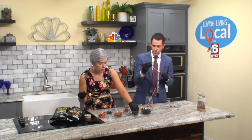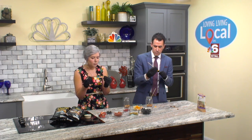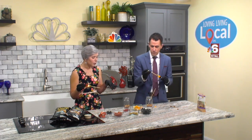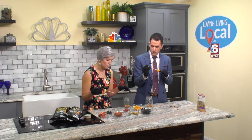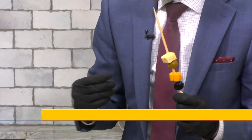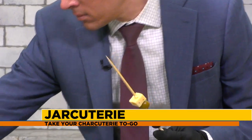I still eat lunchables every once in a while — they're so quick and easy. The beauty of jarcuterie is that you can customize it however you want. You can do turkey, ham, whatever kind of cheese. We have pepper jack and sharp cheddar here, so we did a variety. I like the olives too, so I'm going to put some more black olives on here.